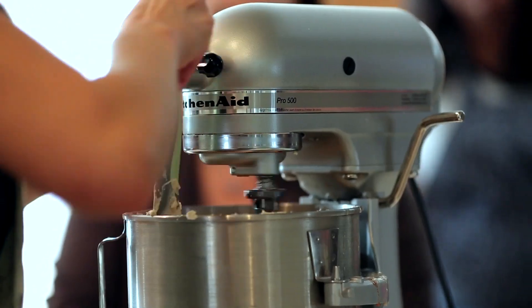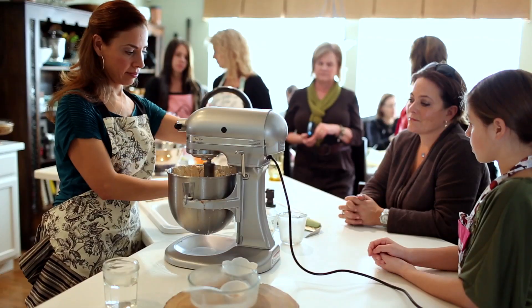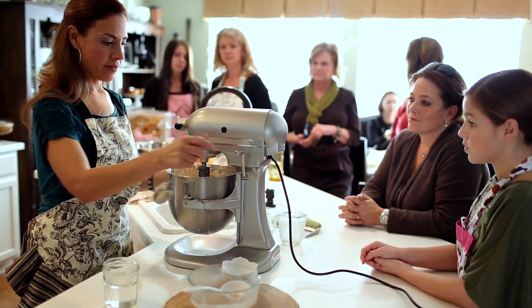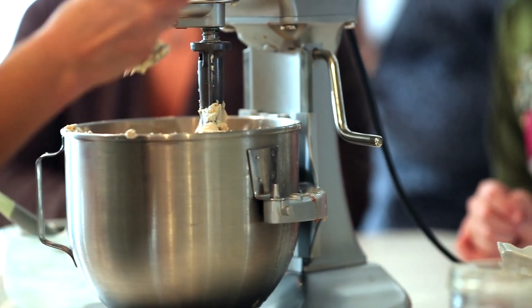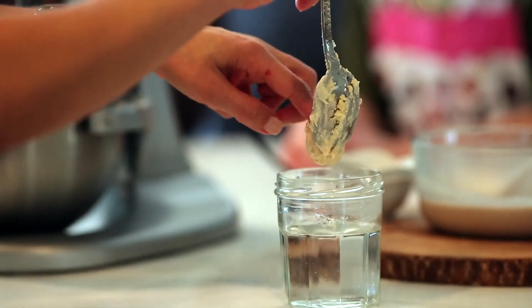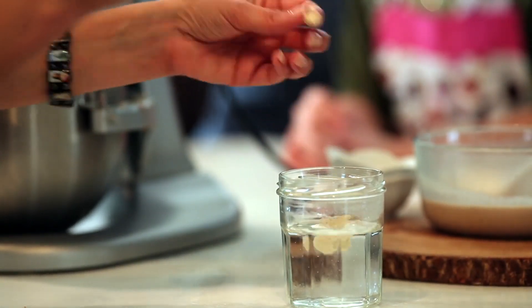Test the masa by taking a small piece and dropping it into a cup of warm water. If it floats, it's ready. If it sinks, add a little more lard. Beat for another minute and test it again. Repeat this process until the masa floats.